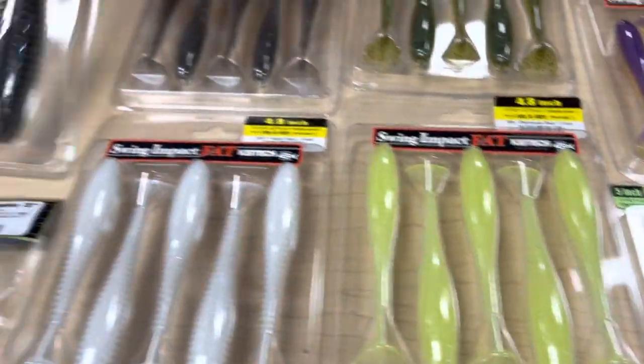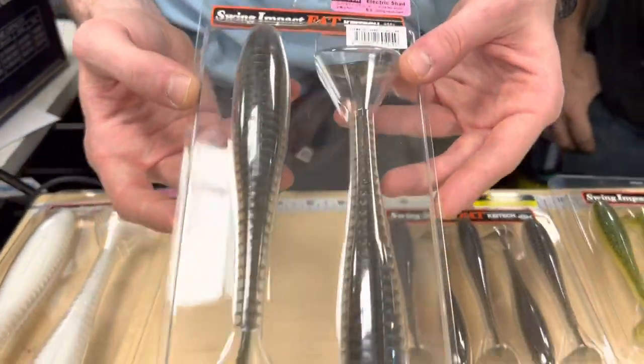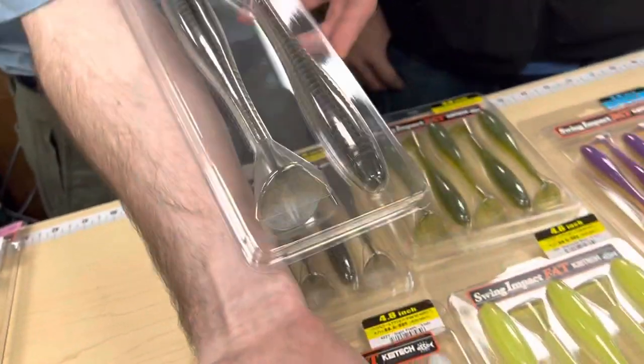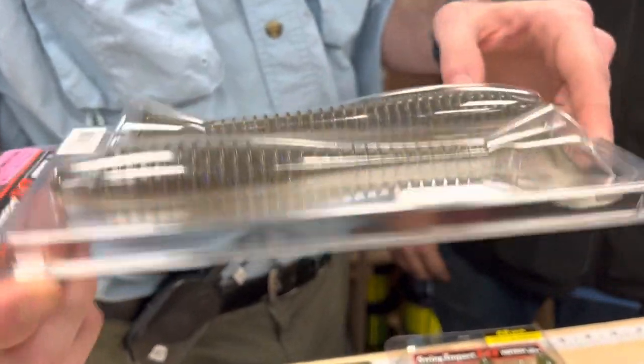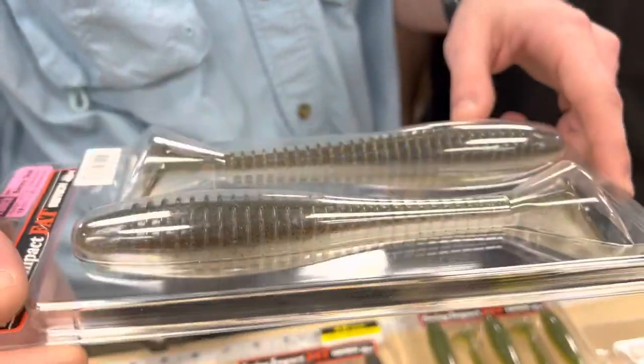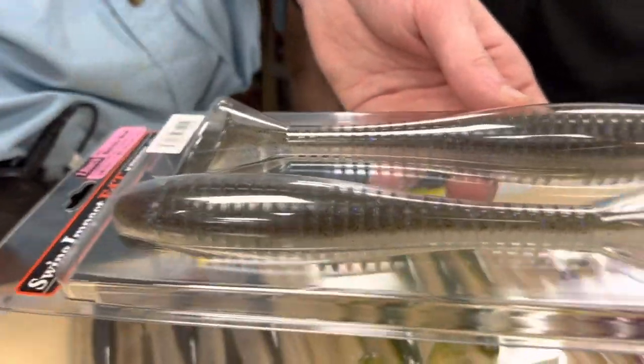For those of you who aren't faint of heart, we have the Kytec 7.8 Swing Impact Fat. This is a monstrous bait — here it is next to my arm, it's an eight inch bait. I've been messing with this one and I really like throwing it. You can work it ridiculously slow and that tail still kicks. Because the tail is so fat it shakes the whole body and just wiggles it everywhere.